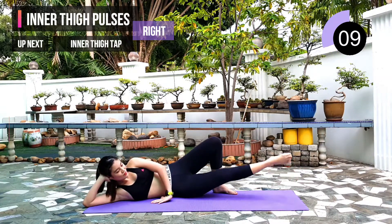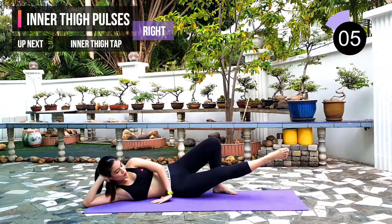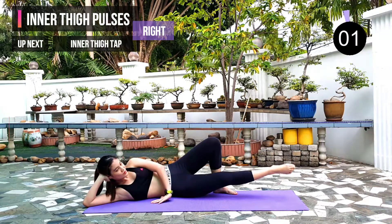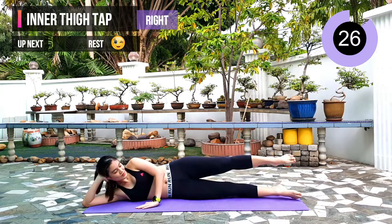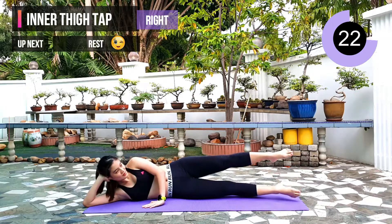10 seconds left. Next exercise: inner thigh tap. 3, 2, 1. Have both of your legs straight and use your inner thigh muscle to tap on your left leg.